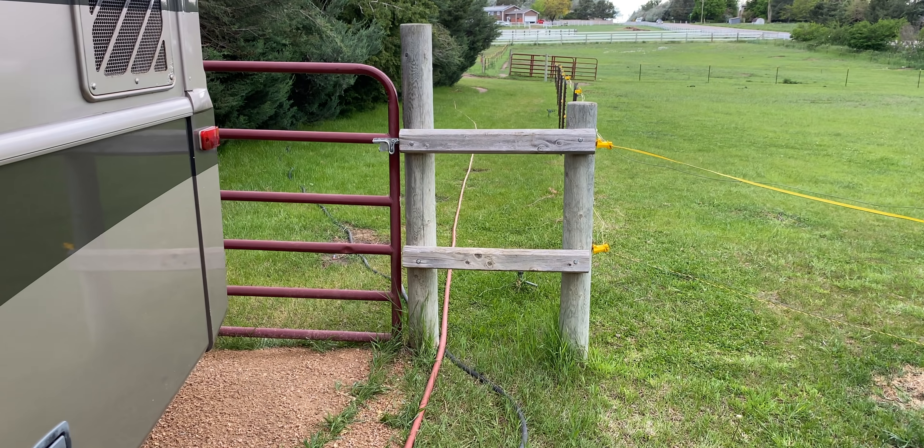We called up Steve to ask if we could temporarily shut off the electric fence while we get the hose out, especially since we're dealing with things that are wet — probably better safe than sorry. He told us to head straight back to where the two gates are and just unplug it right beside the gate. So we went ahead and shut off the electric fence.